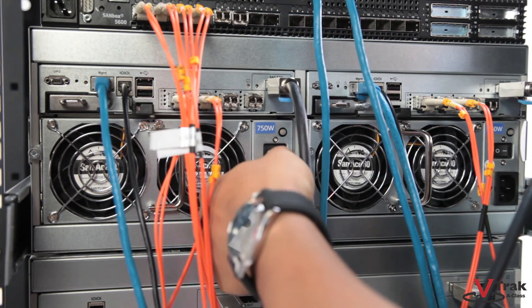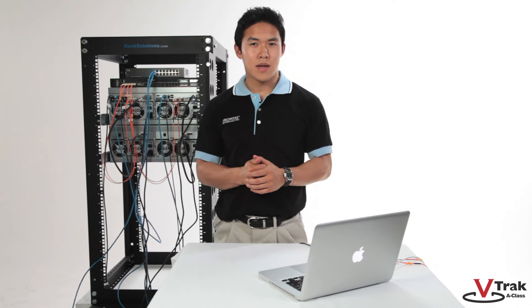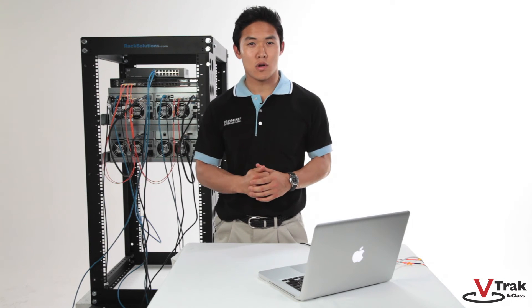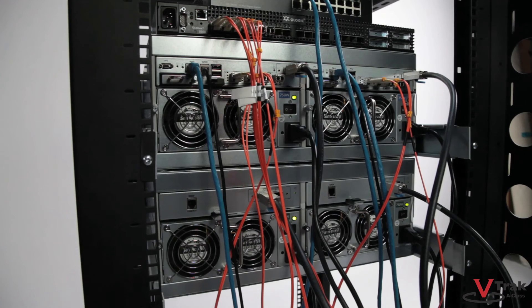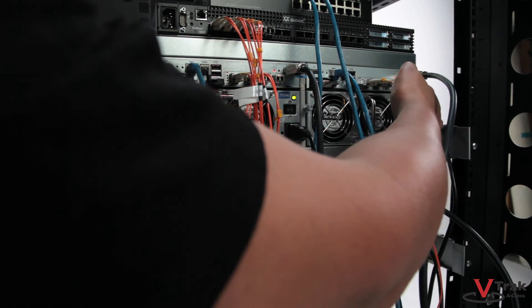All that's left is your power cable. If you have a dual controller SKU, repeat the same cabling procedure to connect the second controller, then you're done. You can now fire the systems up — JBOD first, then the V-Track A-Class.